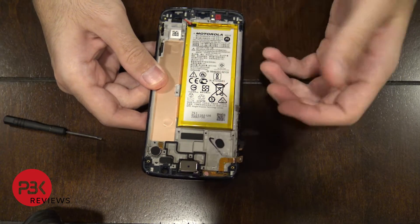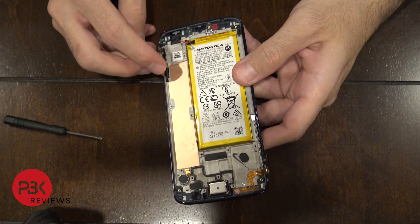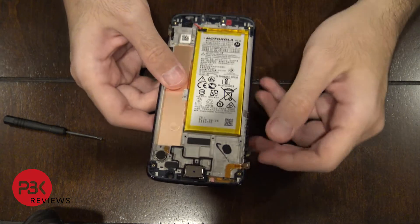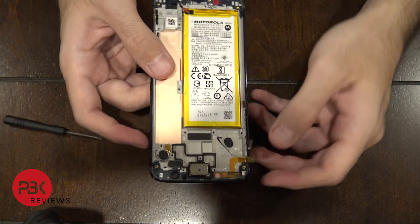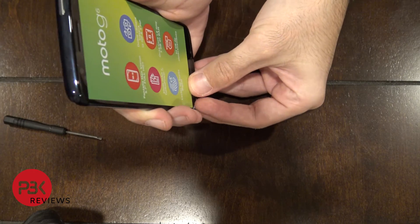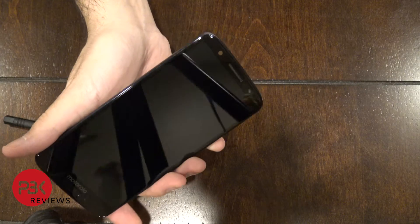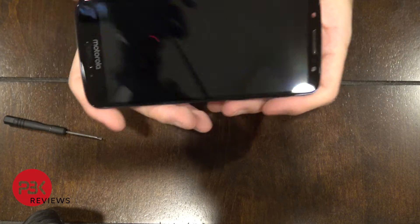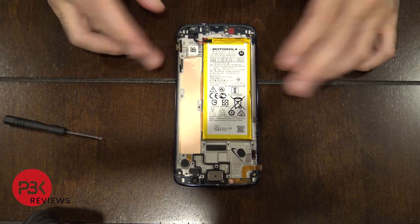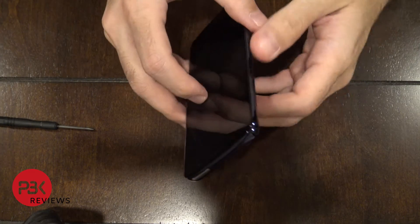If you want to remove the battery, just heat it up a little bit and pry it up away from the frame. If you want to replace the screen, these are the screen cables, and one of those cables goes for the fingerprint scanner. As I always say in my videos, if you're replacing the screen, it's always best to find one with the frame assembly already attached — it's a lot easier instead of having to pry the screen off with the mid frame.